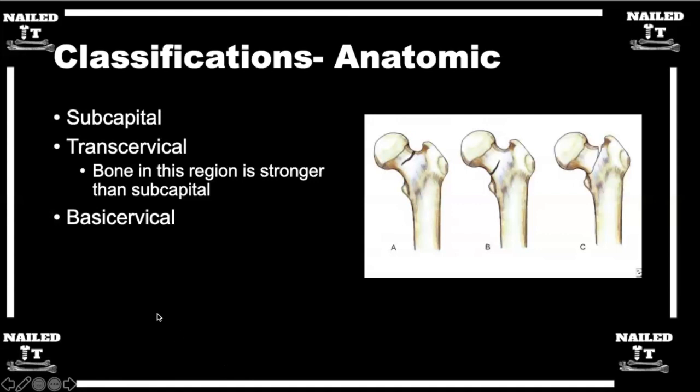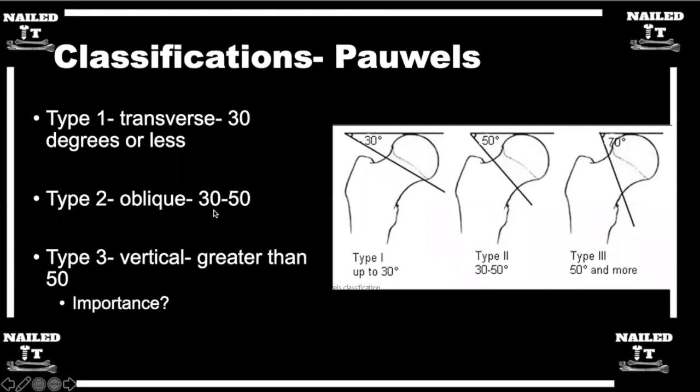Pauwels classification has to do with the orientation of the fracture line: up to 30 degrees is type 1, 30 to 50 degrees is type 2, and greater than 50 degrees is type 3. The more vertical the fracture line, the more unstable the fracture.